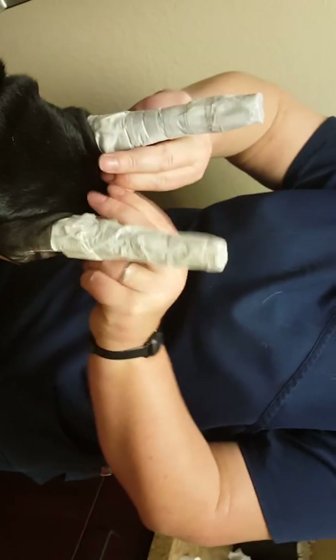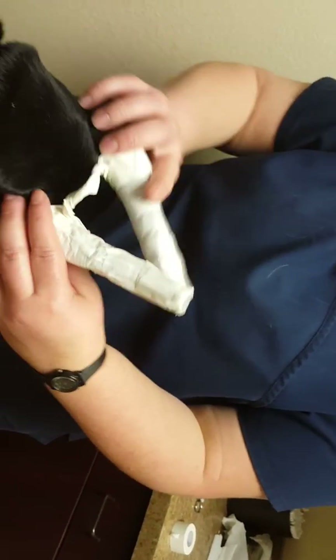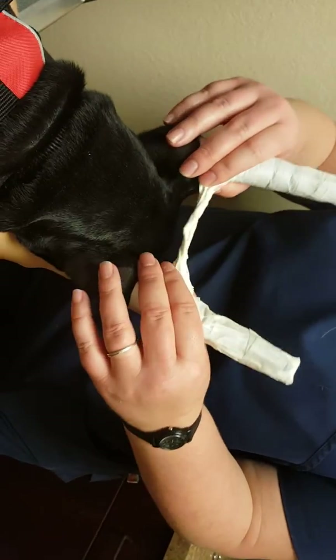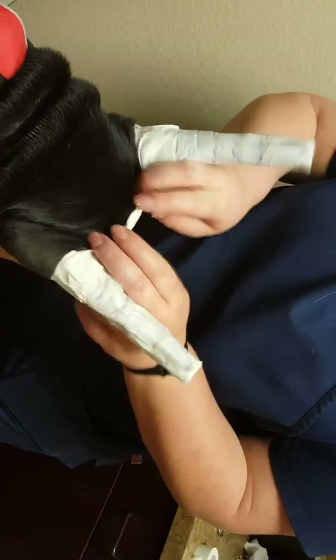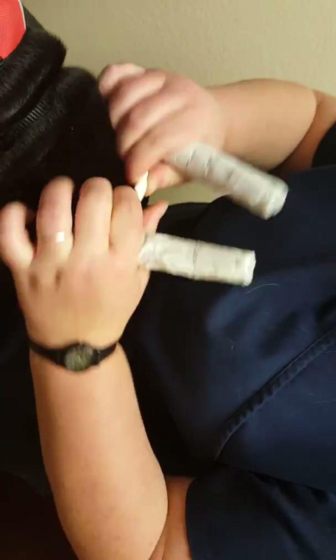We want a goal post look right now. If his ears were overcorrecting like they were sort of last time, we wouldn't add a twist and we would reinforce this middle part. But since he's got regular ears today, we're going to do a regular wrap.